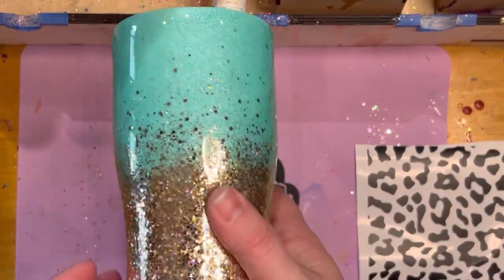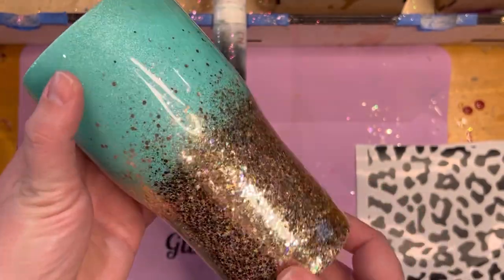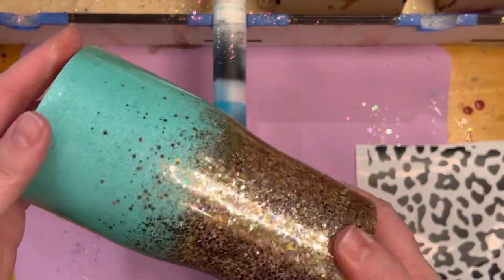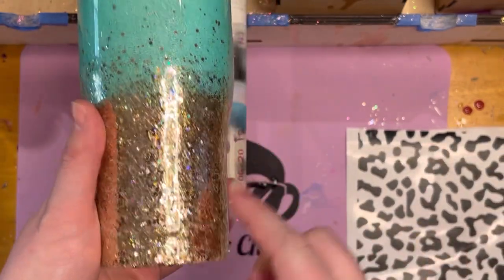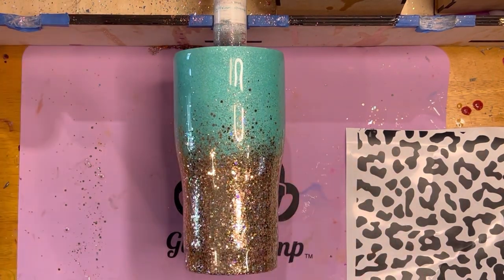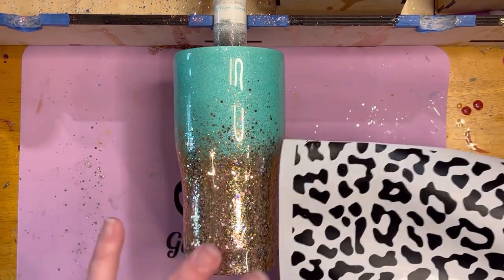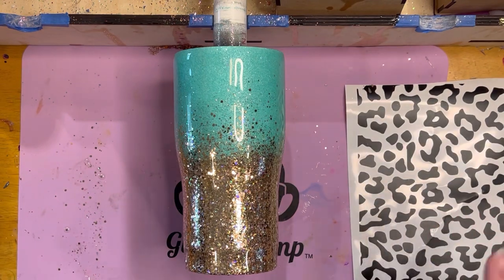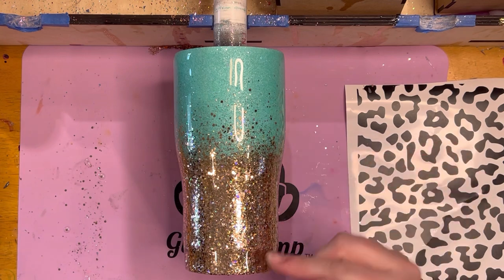Okay, so we're back after picking Olivia up from school. This was the Glitterchimp Pro Plus Epoxy to get that first coat on there. I could consider this cup done, but I want to put some leopard print on the bottom. I don't want a whole lot of leopard print — so I'm going to do this a little differently. I'm going to pick and choose what pieces I want and where I want them to go, and just put them on as I feel they should be on the cup.